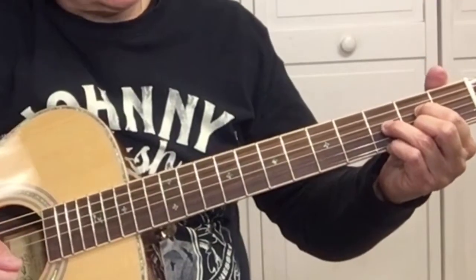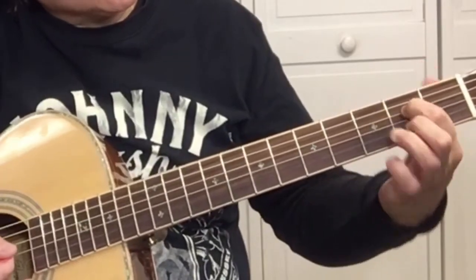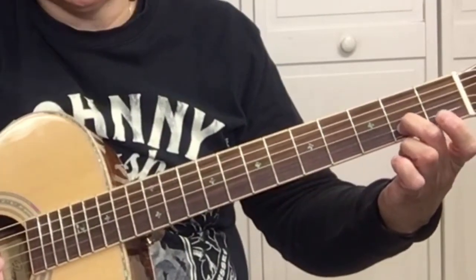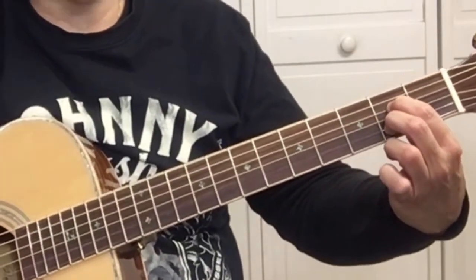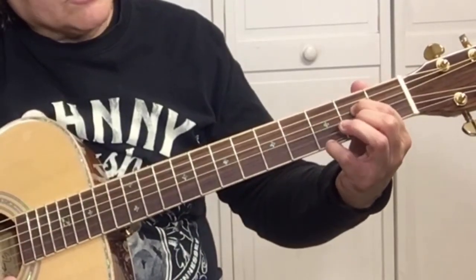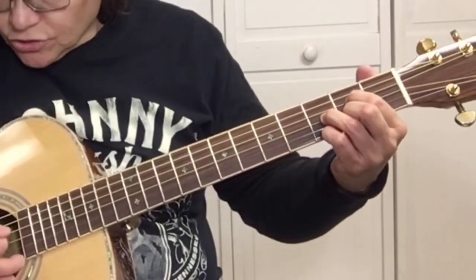That E diminished 7 isn't as hard as it sounds. Your first finger is at the second fret of the D string, the fourth string. Your second finger is at the second fret of the B string, the second string. Then your third finger is on the third string, the G string, at the third fret. And your pinky is right here on the third fret of the high E string. You're going to strum from the fourth string down.